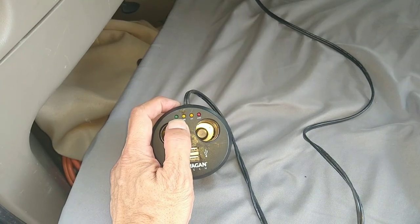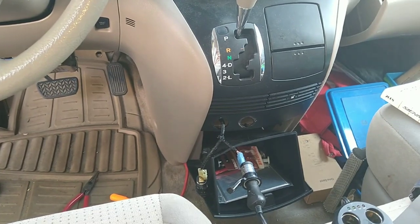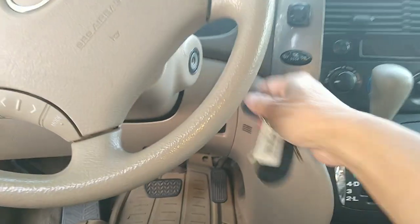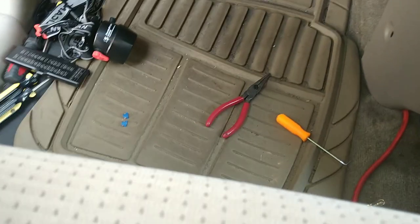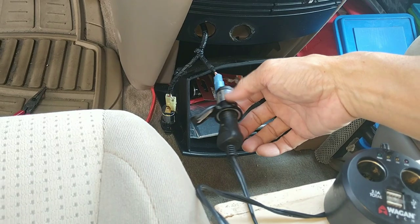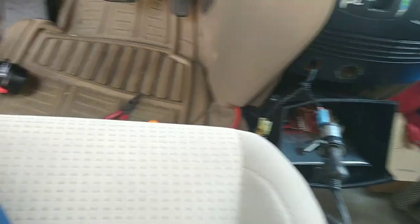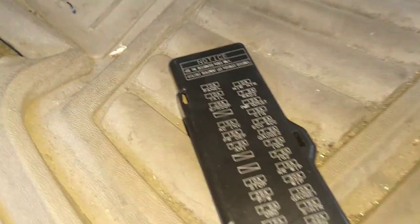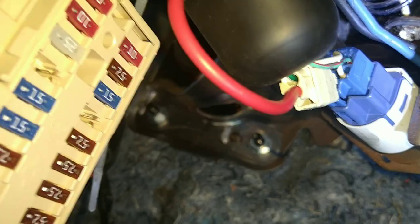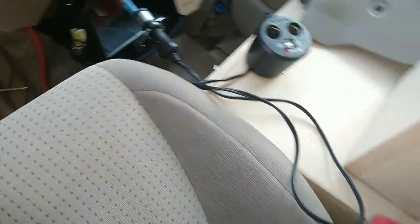There's a light that comes on if power is going to it. These outlets — power outlet or cigarette lighter — turn on via your ignition switch, so you have to have the key on. Right now I have both fuses out, so there should be no power — and yeah, no power. I'm gonna put the fuse in and see which one this is: is it the power outlet or the cigarette lighter?